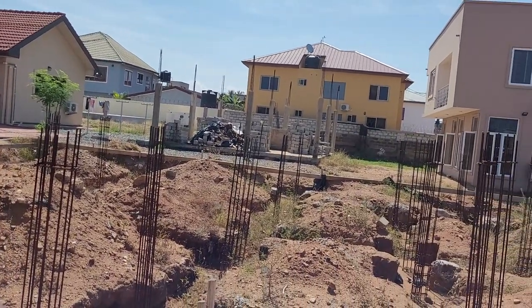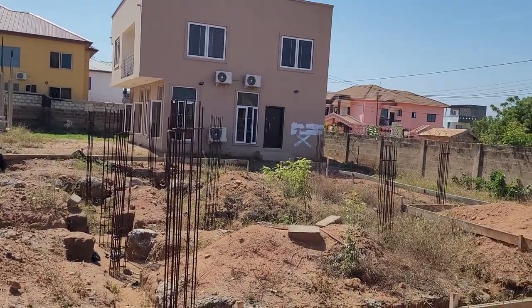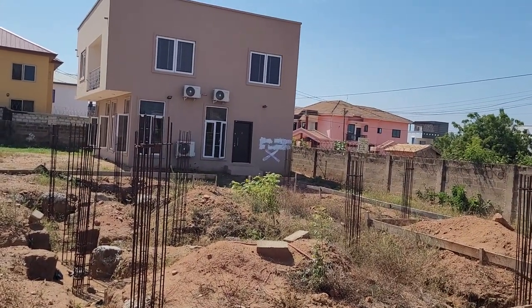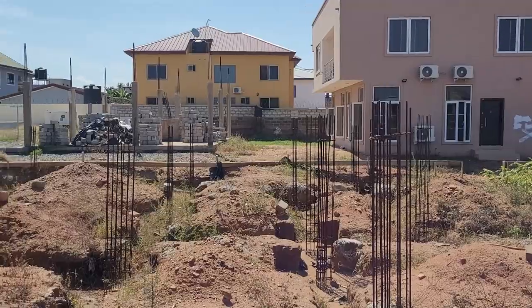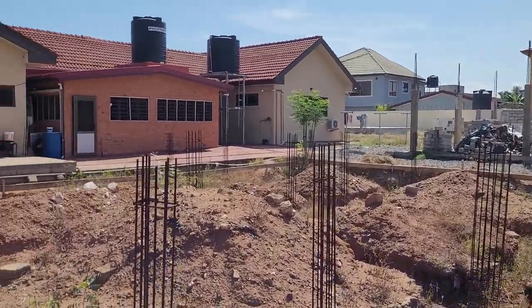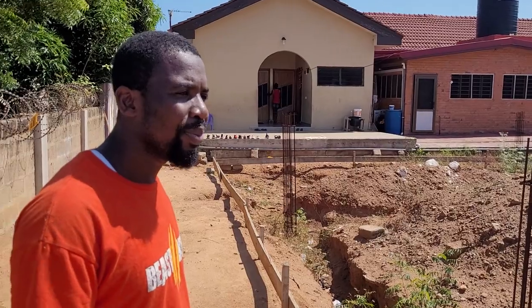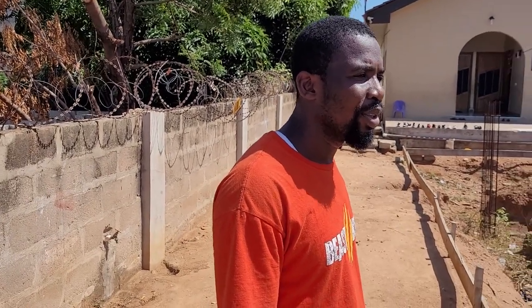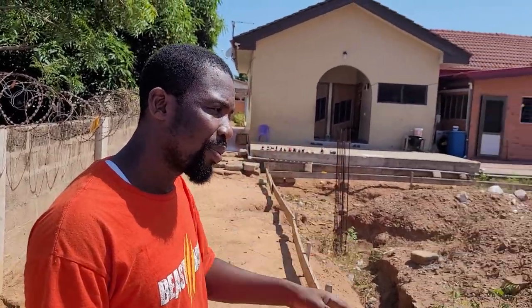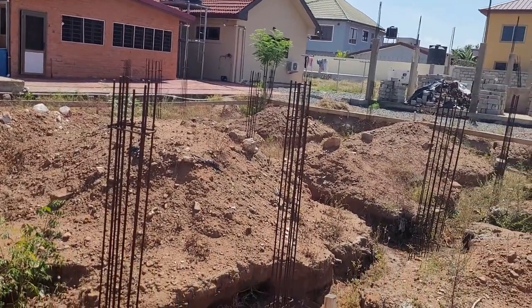There are two structures here, so the water system our brother is showing is going to be used for everything in this entire compound and even more. The reason it will be efficient is that they already have an overflow of water during the rainy season where the system can't handle that much water and it just runs off. So it's a combination of using water and having it replenished at the same time. This is completely legal and regulated — the government is fine with it because it helps balance the water system.